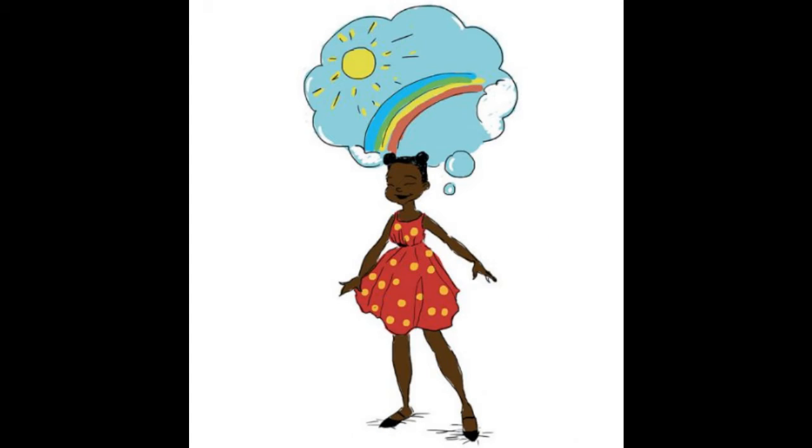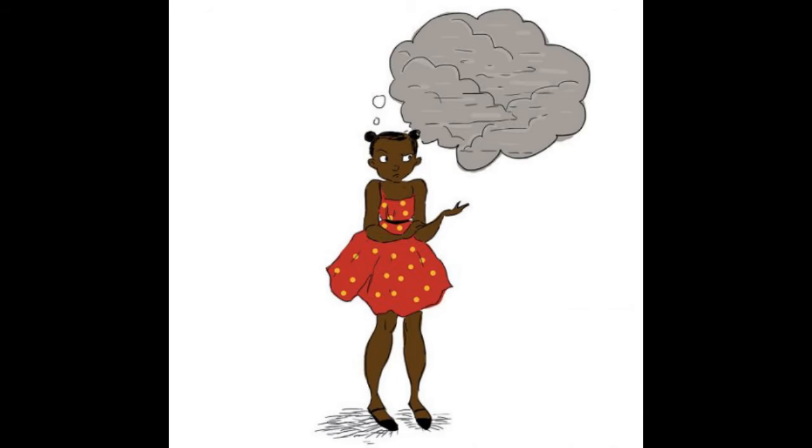Some days my mind is full of sunshine and rainbows. I feel like I can do anything. On other days my head is full of fog and clouds. It's hard to listen to what people are saying or to remember things.